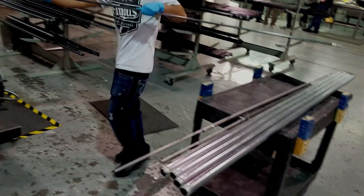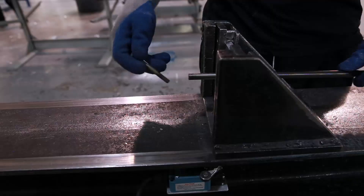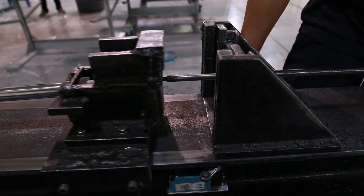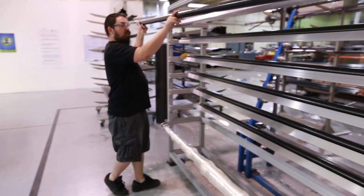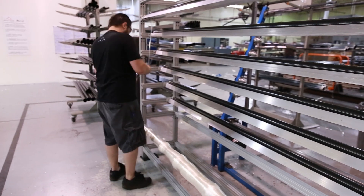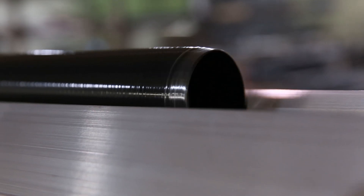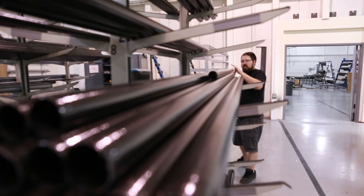After curing, the mandrels and tubes are allowed to cool until they can be handled safely. They are taken to a machine that extracts the mandrel that the carbon fiber is wrapped around using hydraulic pressure. Next, the tube is taken to a rack with a motorized rod to automatically remove the plastic tape, which leaves a slight texture on the surface. The tube is now ready to be inspected and stored for shipping.